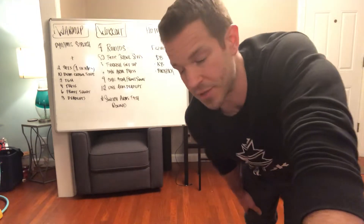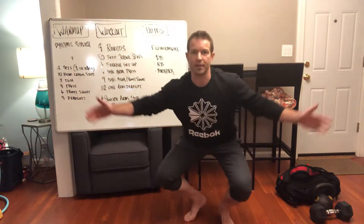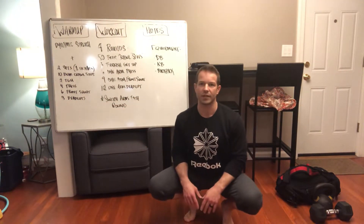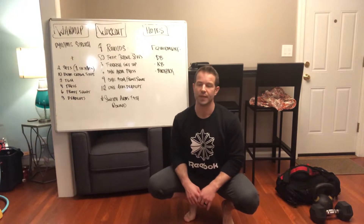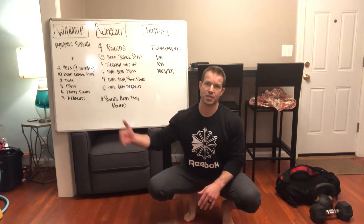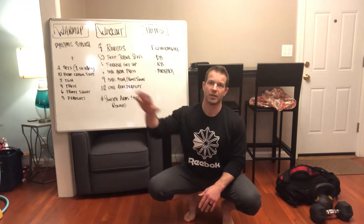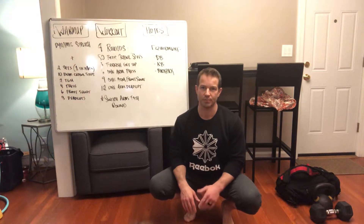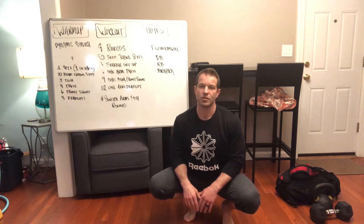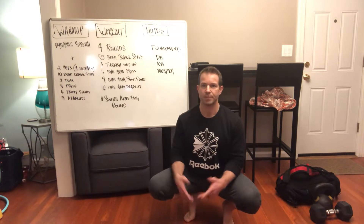Let's go over the bear crawl first. I'm working under the assumption that you guys don't have a big amount of space or a length of open area that you can actually bear crawl back and forth in. So I'm going to demonstrate it using just a two-point bear crawl — you'll go two steps forward, two steps backward. Every time you step your hands, that's considered a repetition. You're going to do 50 of those every single round.